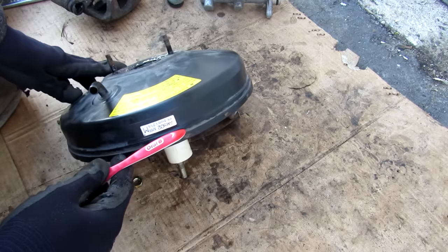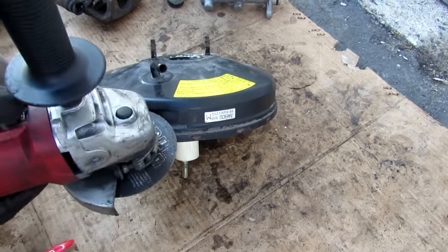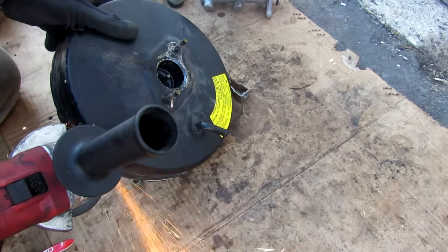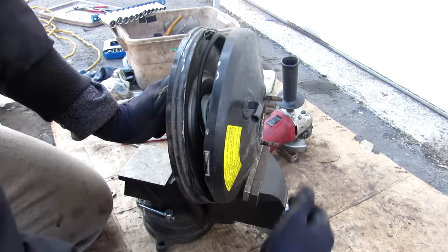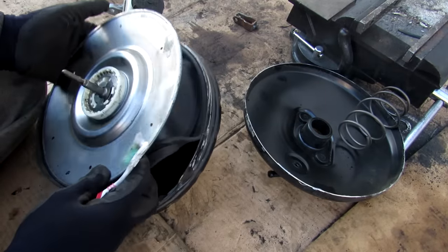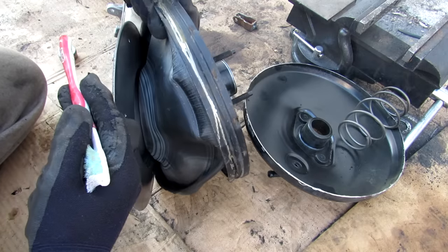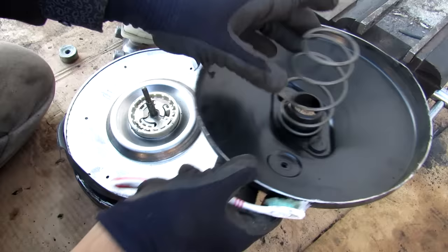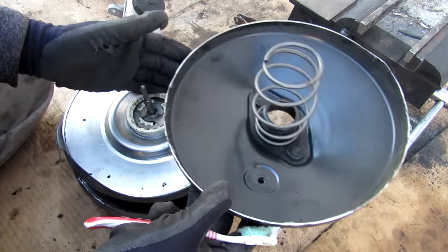The brake booster is crimped all the way around, so the only other way to get a look inside is to use a special decrimping tool. Inside we have a giant diaphragm made of a rubber-like material that separates the front half of the brake booster from the back half. On the front of the booster there's a large return spring that pushes back on the diaphragm when you release the brake.